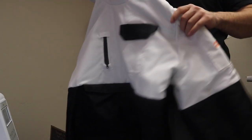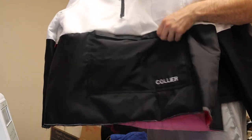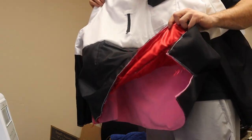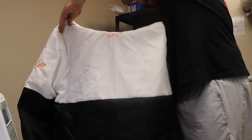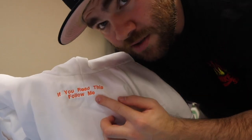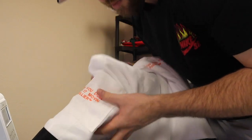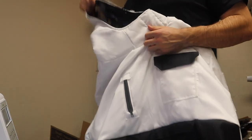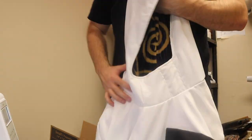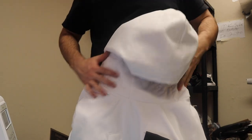This is a snow jacket that I'm pretty much wrapping up — very cool. You've got a zipper, a pocket, and a big pocket up here. I just have to finish the scrunchie on the bottom and the cuffs. On the back it says 'if you read this follow me' — Laced Up Customs, how you doing, keep it moving. It's going to be a snow jacket with a hoodie. I went with fleece on the inside in a marble pattern instead of a solid color, and the hoodie is all one piece.